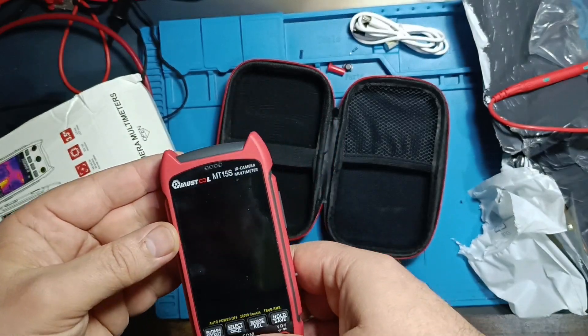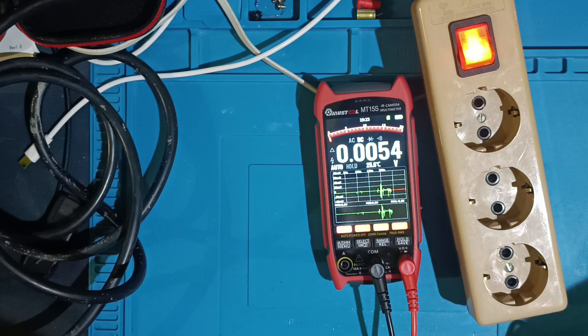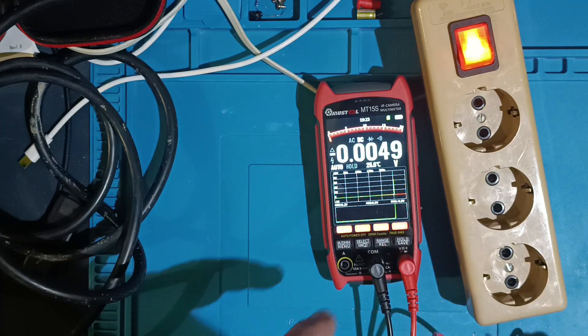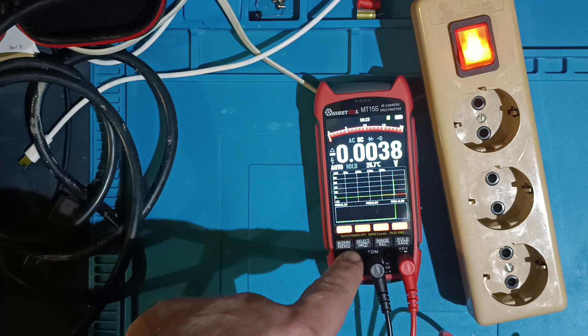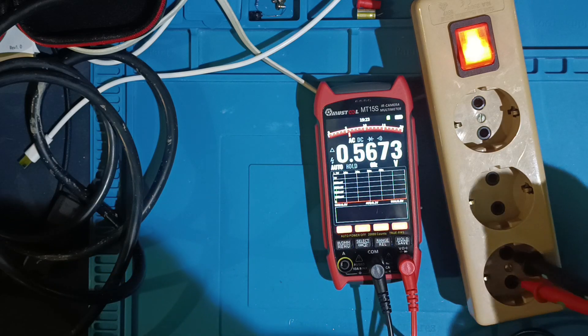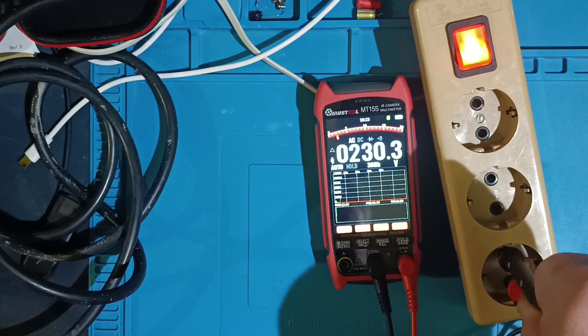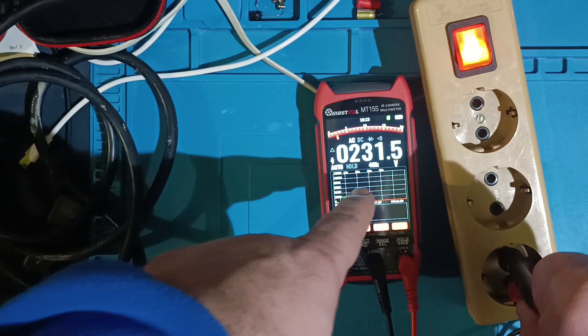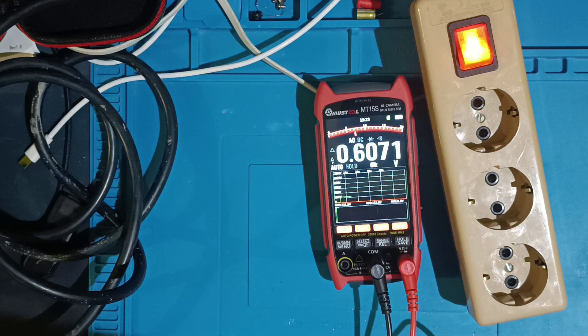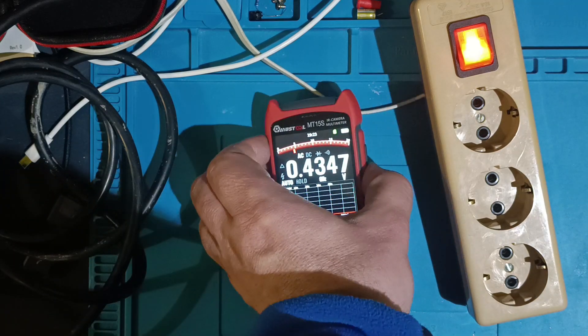Let's start with some tests to see how it performs, beginning with AC voltage. It doesn't switch to AC automatically — you need to press a button to toggle between DC and AC voltage modes. In AC mode it can measure up to 750 volts, while DC mode supports up to 1000 volts. Here I'm testing my home AC supply, which follows the standard of 230 volts at 50 Hz, and the instrument measures it quite precisely.